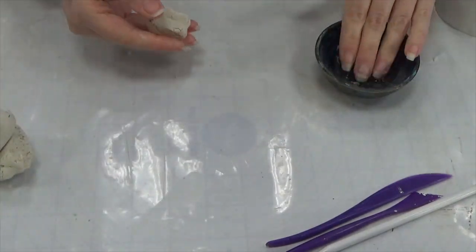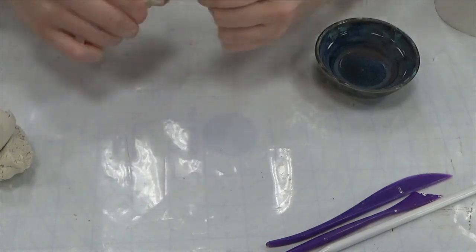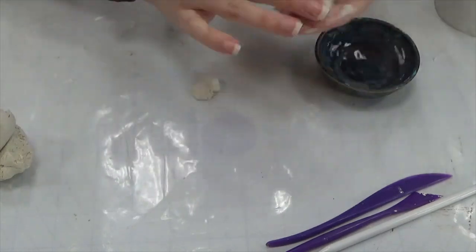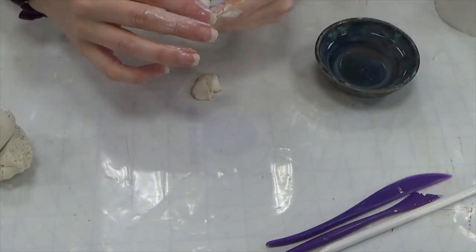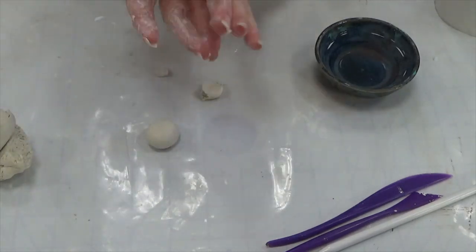We're going to start by making our little frog. I want to wet my clay and rehydrate it really well. I'm going to start to form a ball, kind of about the size of a gumball, definitely larger than a marble. Using the clay and rolling it between my hands, I'm going to make a nice circle and I can kind of flatten it out a little bit.